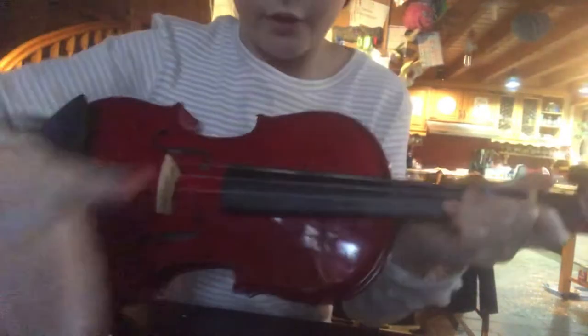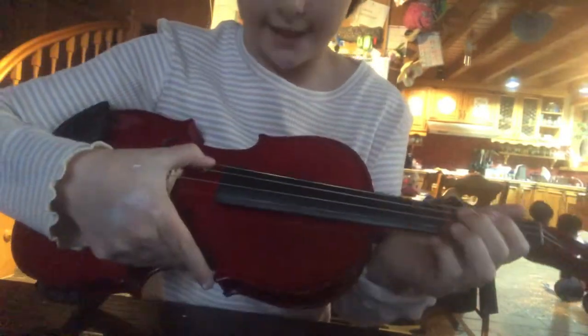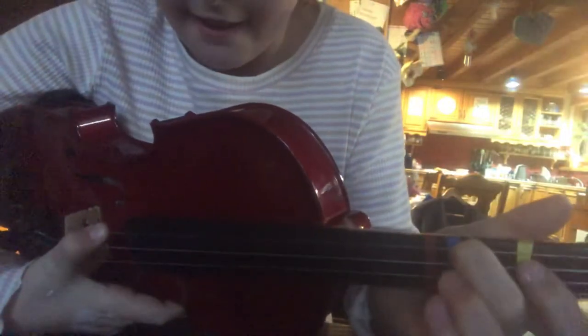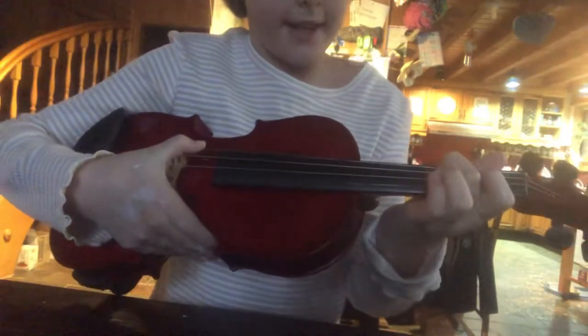Okay, so how to play. First you're going to go on your fourth string. It should sound like this. Now, see I have this little tape on mine, so you're going to go on the fourth string, put your first finger right there. And then you're going to play three of those.